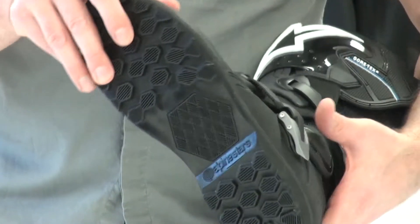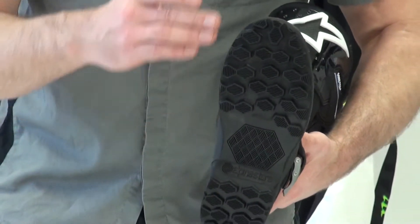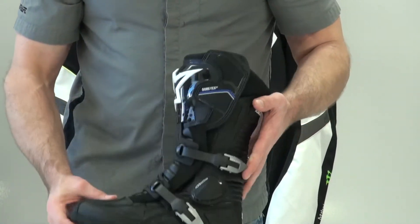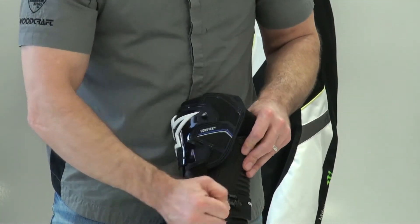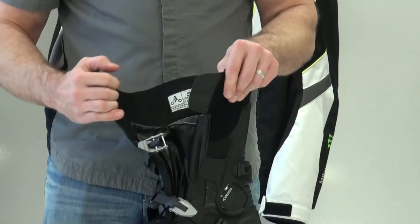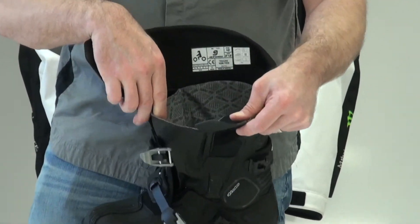It has an actual stitched-on sole — a Skywalk sole made for Alpinestars, stitched on the boot and fully replaceable. The membrane this boot uses is Gore-Tex. Gore-Tex is without a doubt the best waterproof breathable membrane there is.